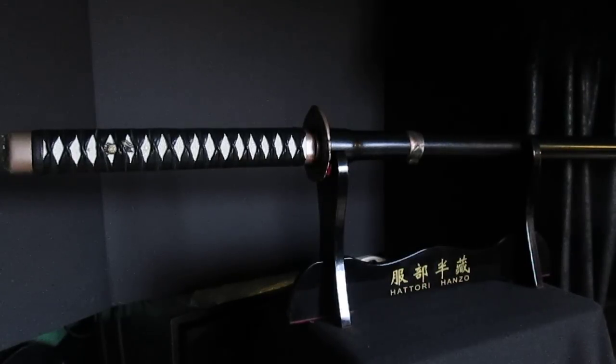Hey Sabre fans, Darth Allis here once again. I just wanted to give you a quick peek of the newest finished saber that I've gotten done for a repeat customer over on the Imperial Royal Arms forum.